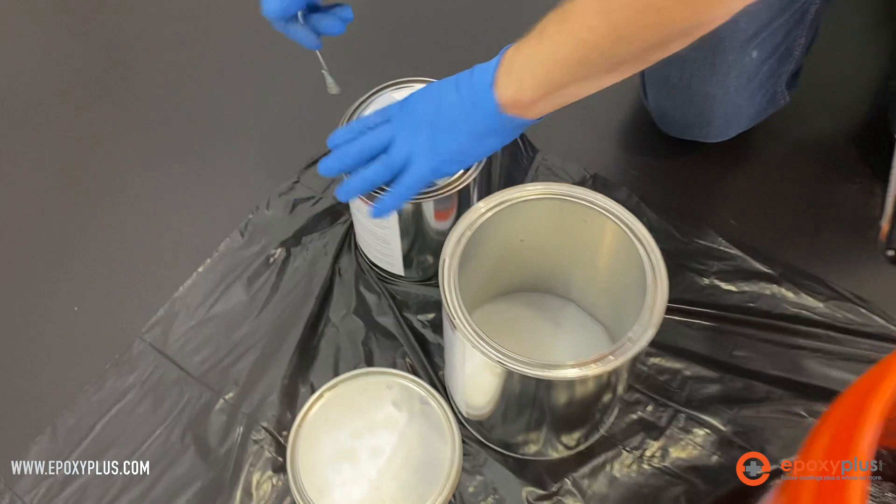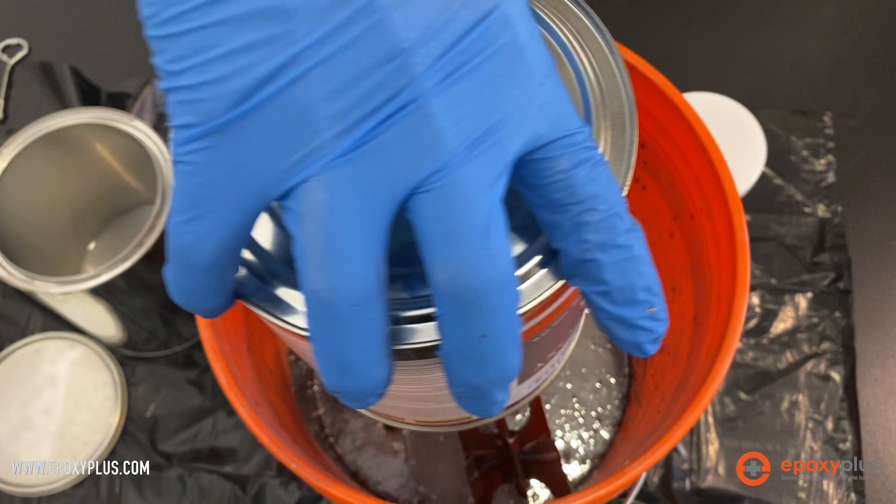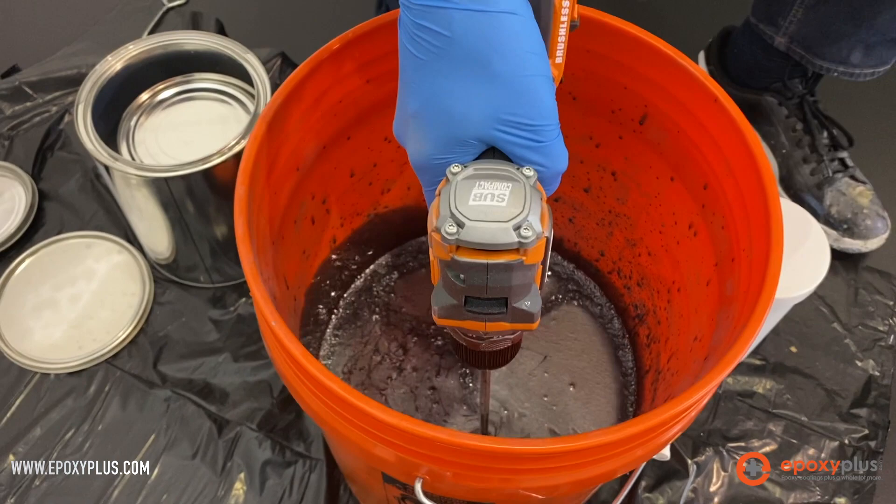We're ready to go with our B component, which is the hardener. It's a 2-to-1 mix, so we have a gallon of our A already in the bucket. Now we're going to add a half gallon of the B and make sure we get it all out.